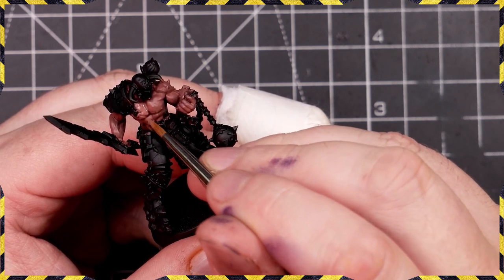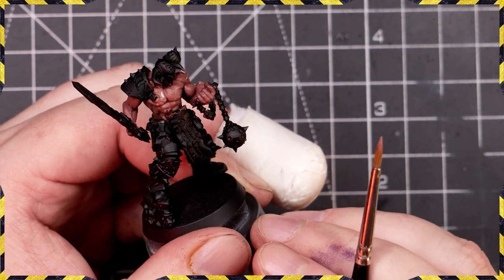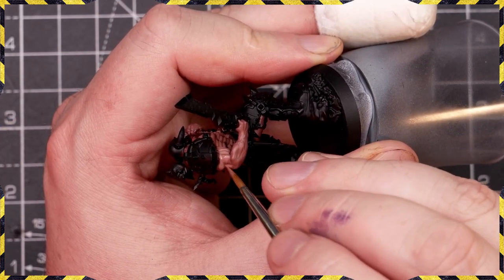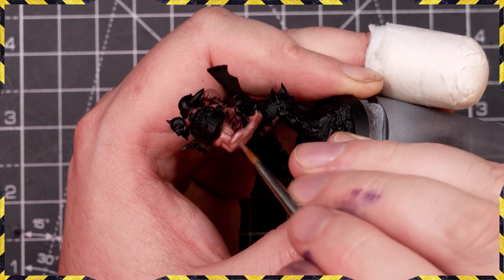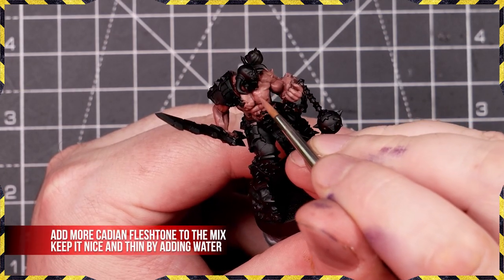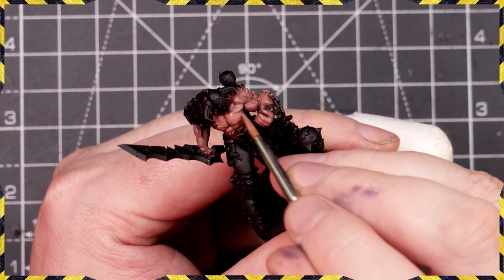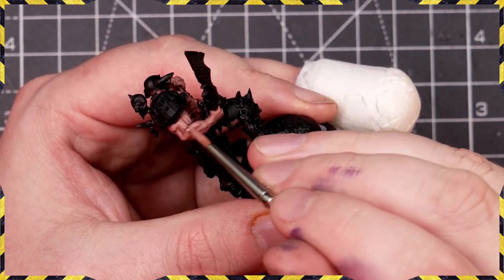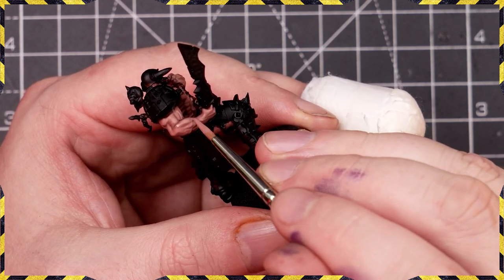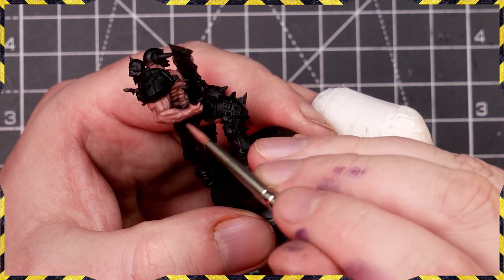We're making our skin tone lighter by adding in some Cadian Fleshtone and continuing with volumetric highlights. You can see we're making sure the brightest parts of the mini are further towards the top — on the arm we're bringing brightness on anywhere nearest the shoulder, or on the forearm anything on the top side. Think about how people look when they're outdoors to get a very natural look — the light source is coming from above but there won't be too much variation.